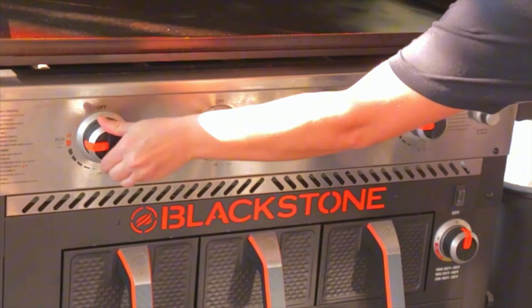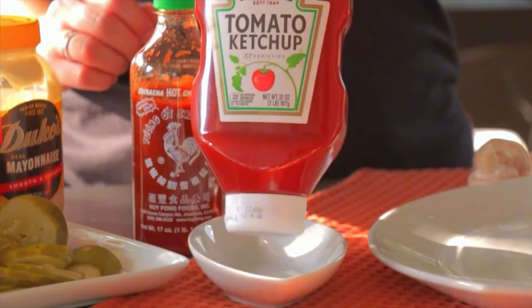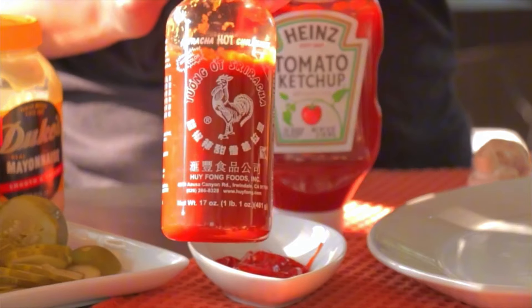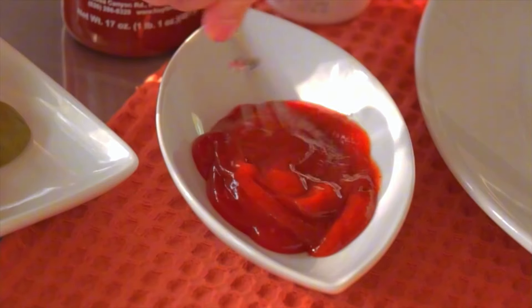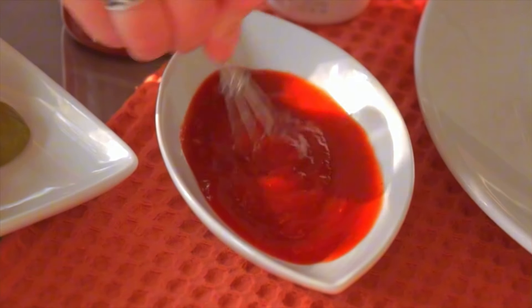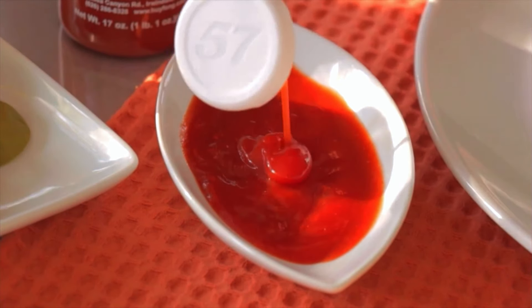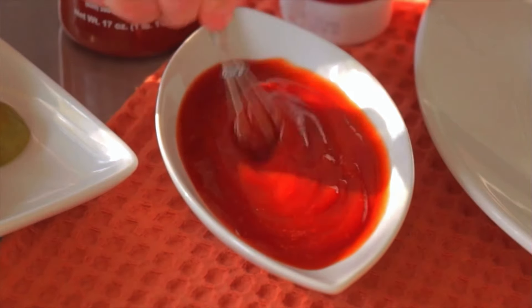While my Blackstone preheats, I'm going to make a little spicy ketchup. I love spicy ketchup on my cheesesteaks, so of course I add it to my cheesesteak sliders. To make this, you just make a mixture of ketchup and sriracha. Depending on how hot you like it, you add more sriracha; if you need to turn it down a little bit, add a little bit more ketchup. Set that aside — that's for serving.